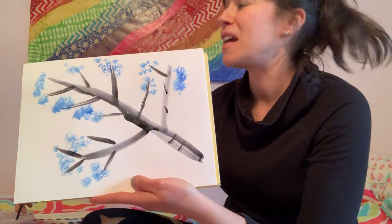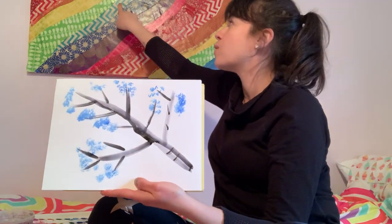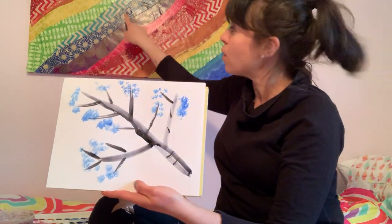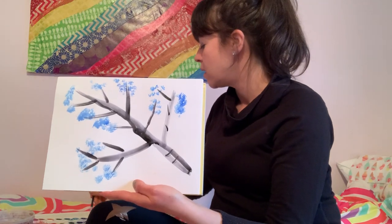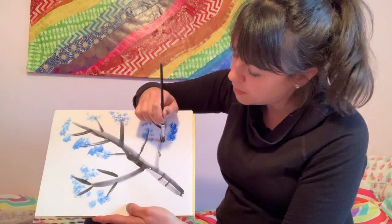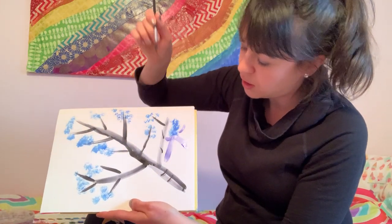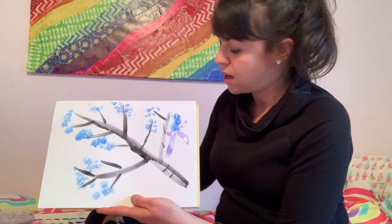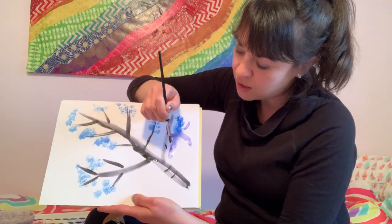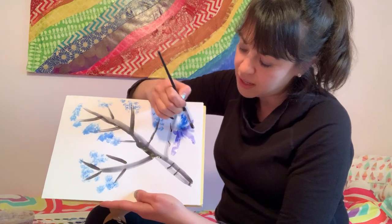I'm thinking about what I know about color. We know that blue could go towards green as a next door neighbor, or purple. I think I'm going to go purple. And this time I'm just going to paint — or maybe I'll push. And I can layer. I can change colors and try that brush stroke again.